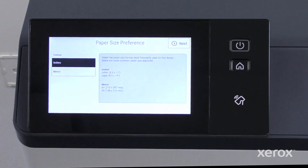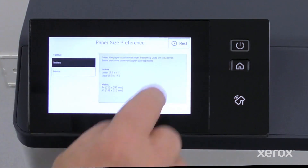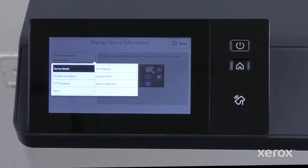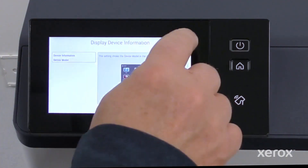On the Paper Size Preference screen, set the units to inches or metrics and click Next. On the Display Device Information screen, note where the IP address will display after the network setup and touch Next.